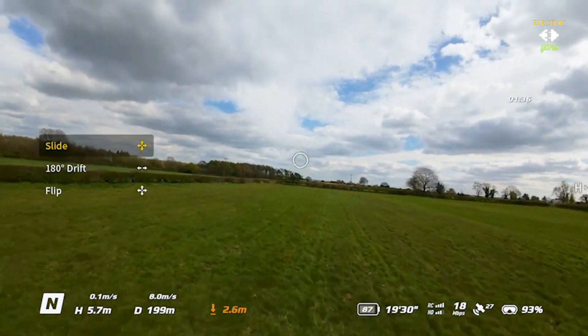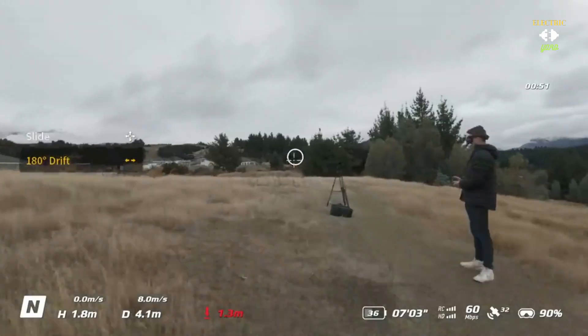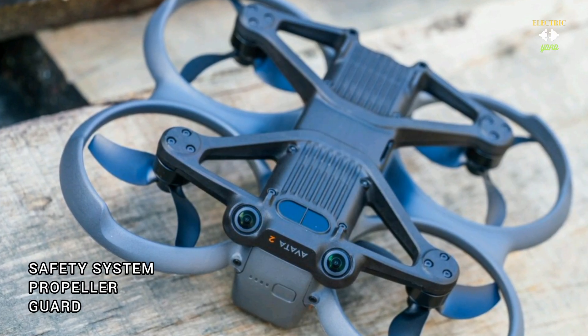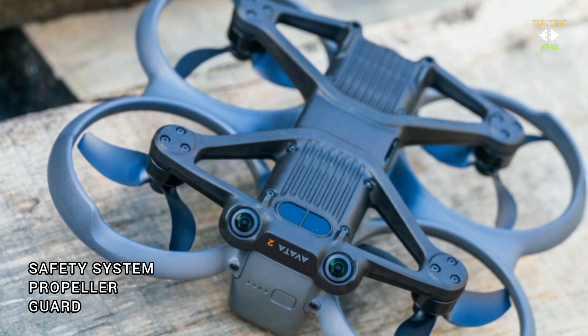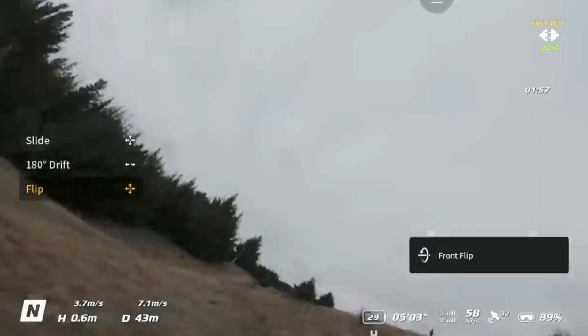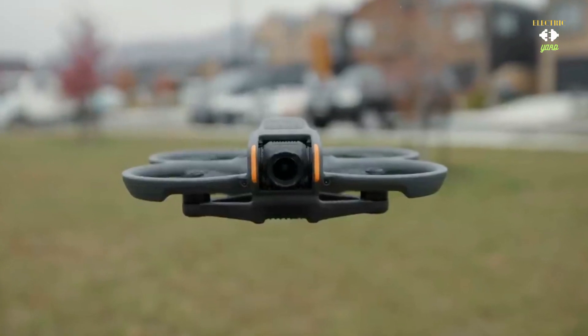Safety is paramount when flying drones, especially in dynamic environments. That's why the DJI Avata 2 comes equipped with a built-in propeller guard, providing added protection against accidental collisions and ensuring peace of mind during flight. Whether you are flying indoors or outdoors, you can rest assured that your drone and its surroundings are safe.